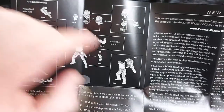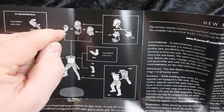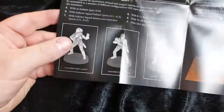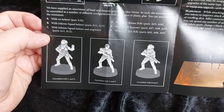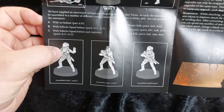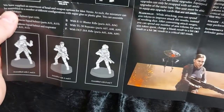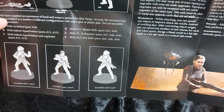Her body goes together quite simply — just two halves — and you've got a choice of three heads: her bare head, a TIE pilot helmet with rebreather gear, or just a TIE fighter pilot helmet — or should I say special forces helmet. So we've got options C and D with her standard issue equipment, A and E with her repeater and a bare head, and then her sniper rifle with the helmet head.